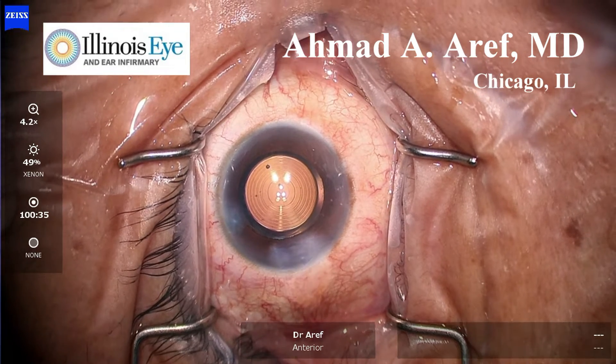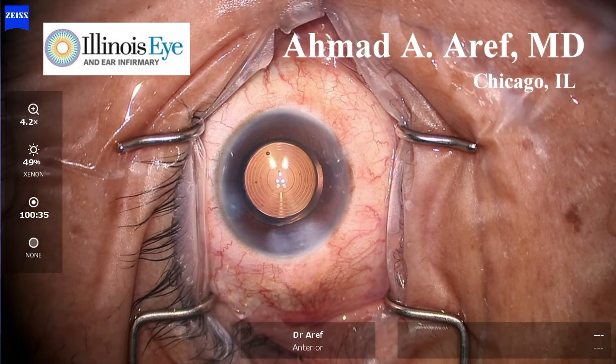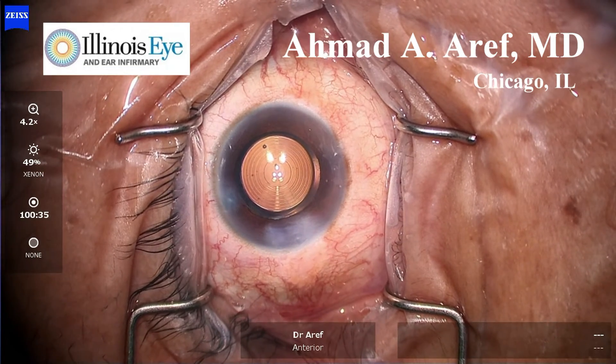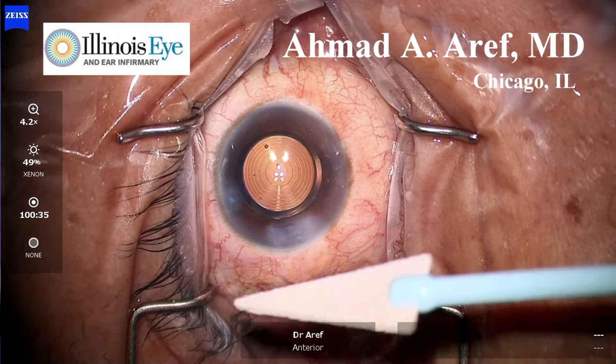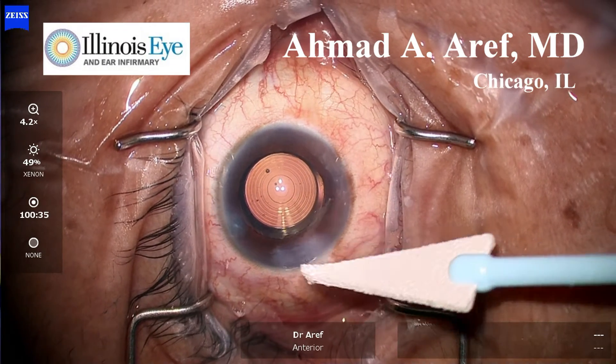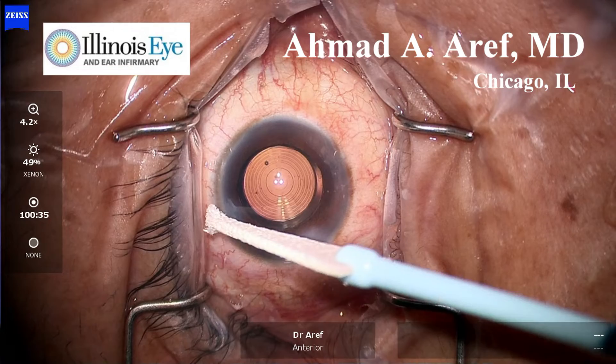Diffractive rings within the lens allow for a continuous range of vision at near, intermediate, and distance. Proprietary technology allows for the correction of chromatic aberrations in order to give the best contrast at each of these distances.